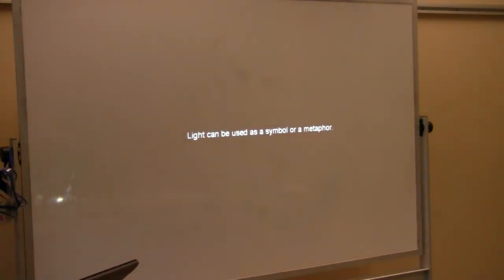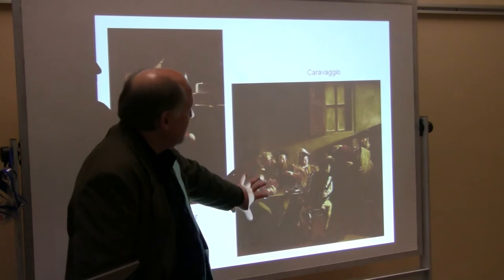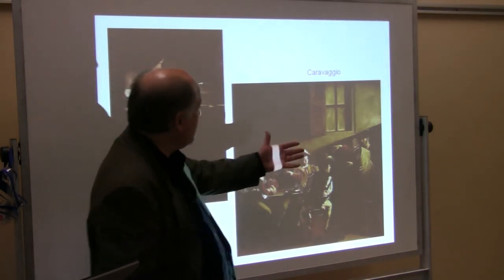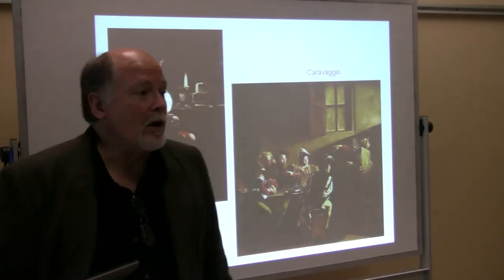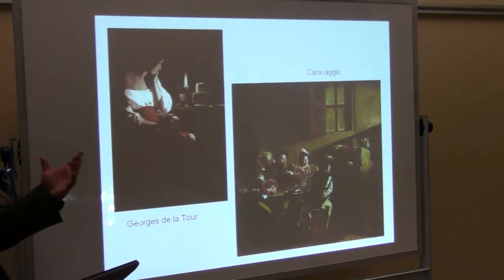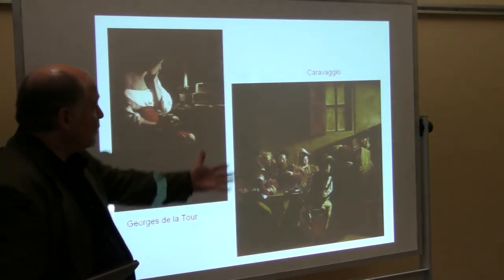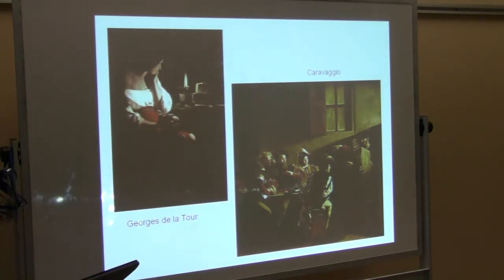Light can be used as a symbol or metaphor. Here's one of the images from Caravaggio — this is when St. Matthew is there with his friends, they've been playing cards, and suddenly he's struck by a knowledge of God, of Christ. And that's what the light stands for — it's like, whoa, it just hit me — and his life changes right then.